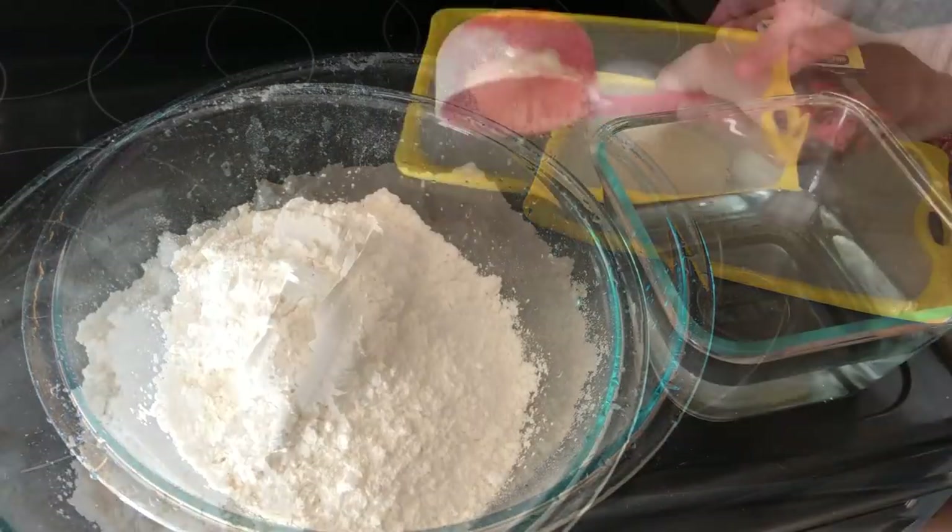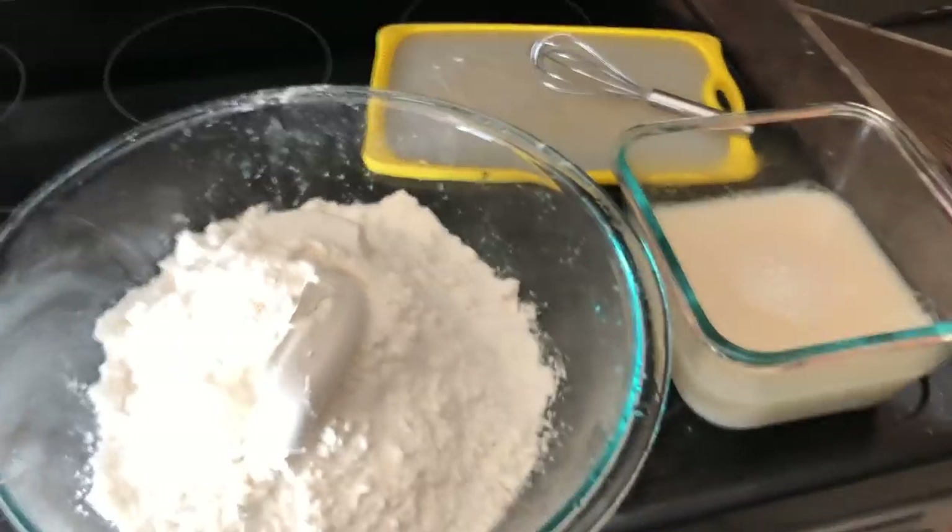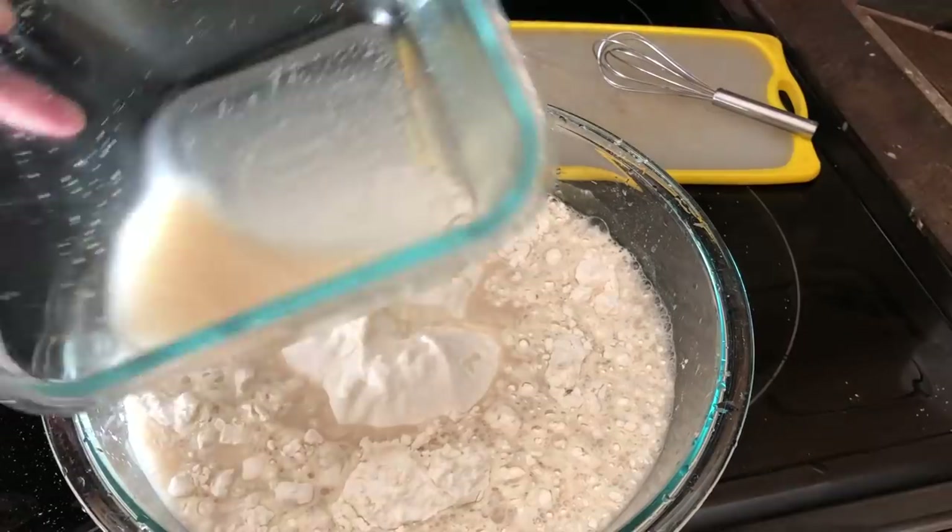So to a large bowl, add six and a half cups of flour. In a separate bowl, add three cups of warm water, one and a half tablespoons of yeast, and one and a half tablespoons of salt.